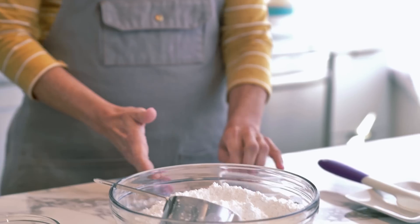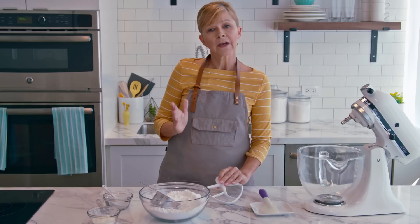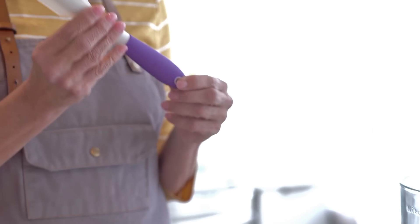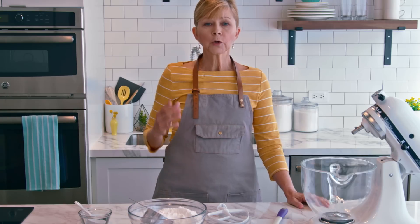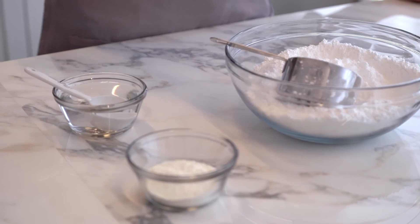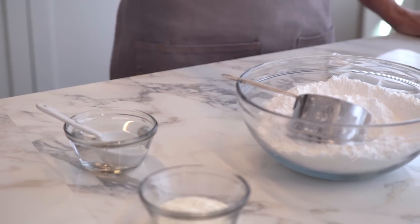Also make sure that you're using a paddle attachment, and if you have a hand mixer, use the beaters. We want to aerate the icing, but using a whisk will give the wrong texture. You'll also want to have a silicone spatula on hand for stirring. The ingredients are super simple: three tablespoons of meringue powder, four cups of powdered sugar, and five tablespoons of warm water — and that is it.